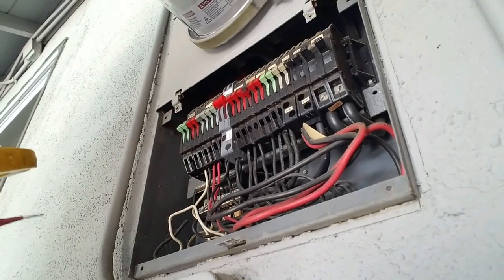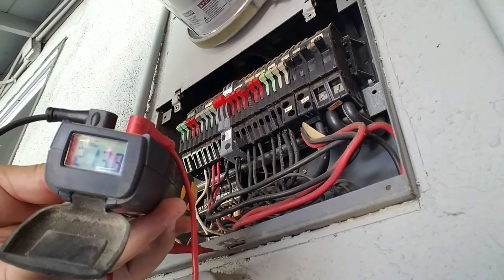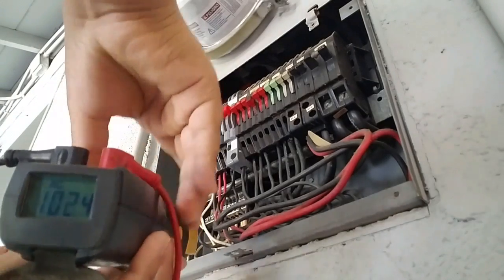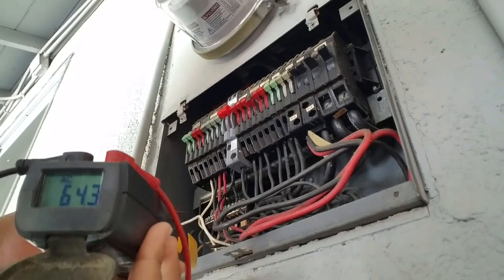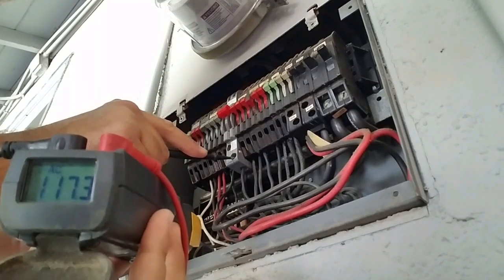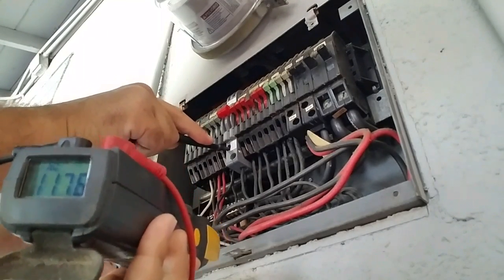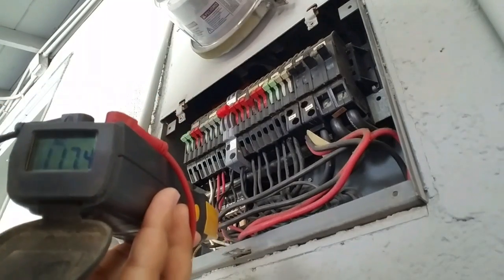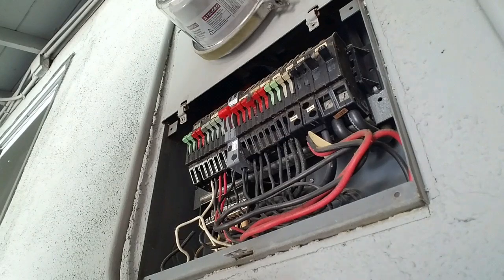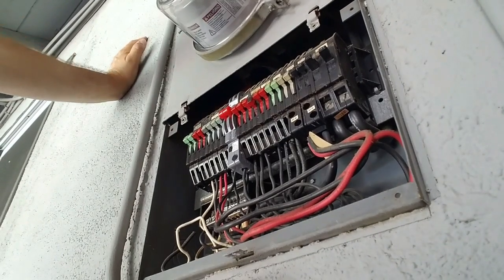Let me give you a good view here. I'll show you the voltage. That's 117, 117 — so we're good. One of these old Zinsco breakers actually failed on the old breaker that I just replaced. This breaker is probably 50 years old.